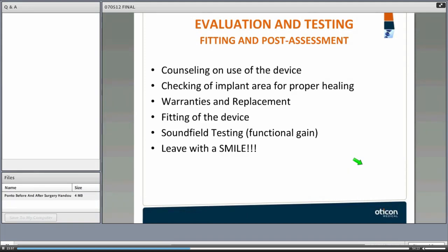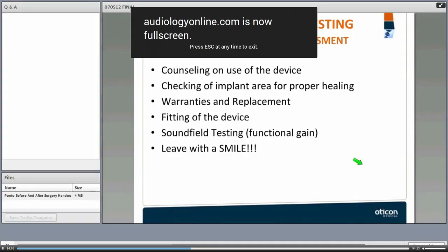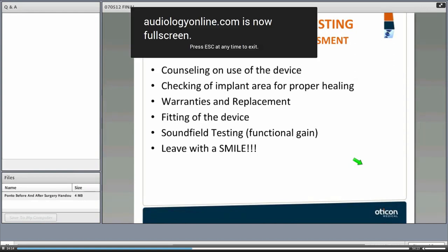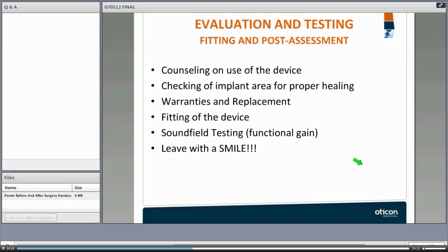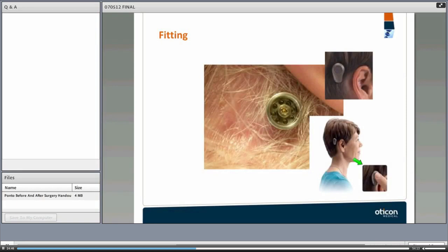It is very important that the audiologist understand how the skin heals and whether the patient is properly caring for the site — keeping it clean and brushing. The audiologist must also counsel patients on the device: how to use it when it's time for fitting, covering warranties and replacement. They would often perform sound field testing for functional gain to demonstrate that the aid is making the difference it is designed to make.